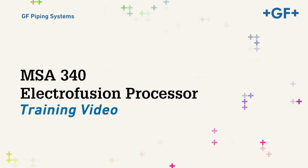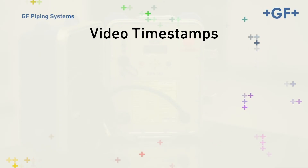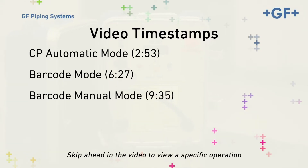Welcome to the instructional video for GF Central Plastics MSA340 Electrofusion Processor. This video will address the MSA340's use while operating in the most basic settings of its three primary modes of operation.